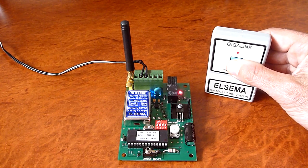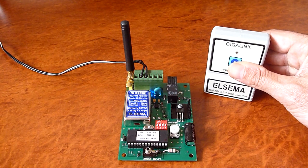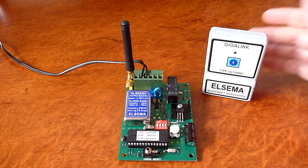Press it, it comes on. Release it, it goes off. That's momentary mode.